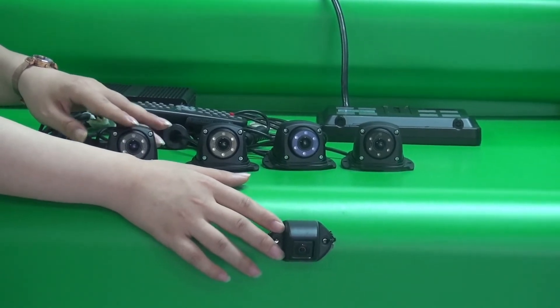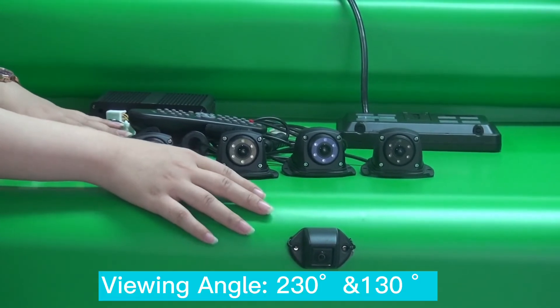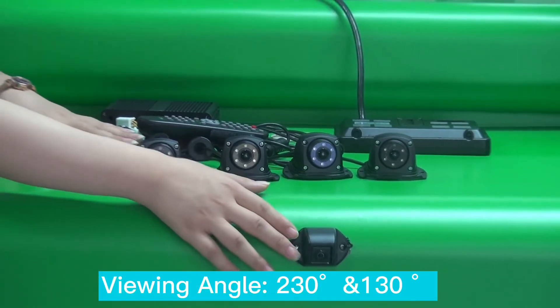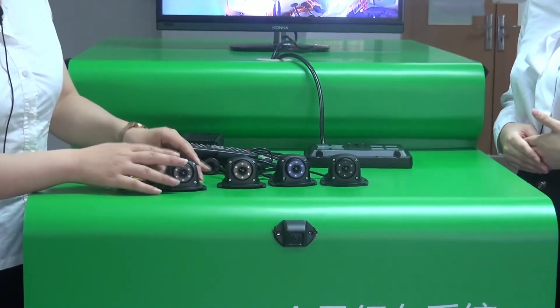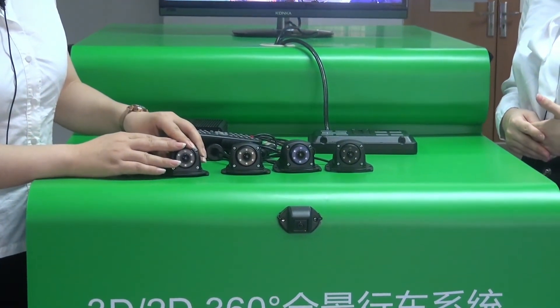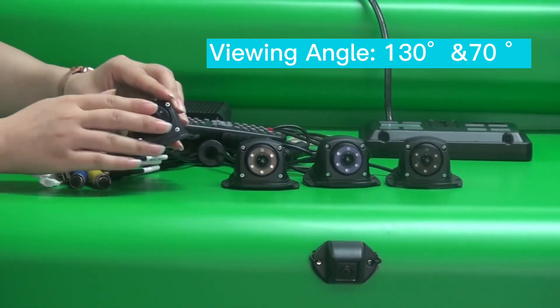The smaller camera has a much wider viewing angle — 230 degrees horizontal and 130 degrees vertical. The larger camera has a horizontal viewing angle of 130 degrees and a vertical viewing angle of 67 degrees.